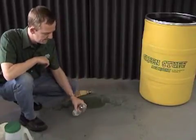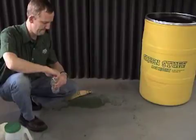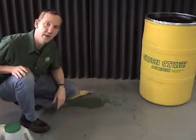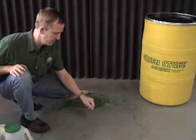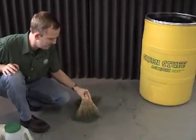I have some bottled water here. I'll pour it right down onto the area. Now it's hard to show you on video, but the area is still completely dry. And I'm going to use the same Green Stuff Absorbent here just to absorb the water as well.